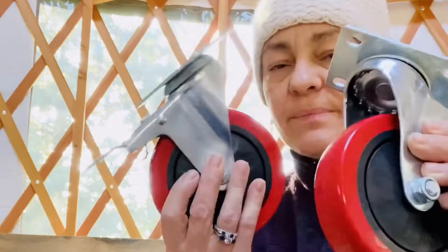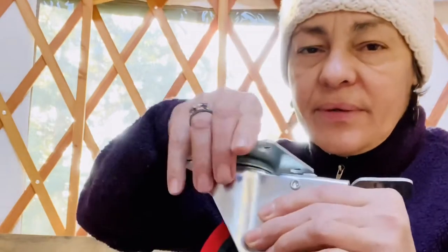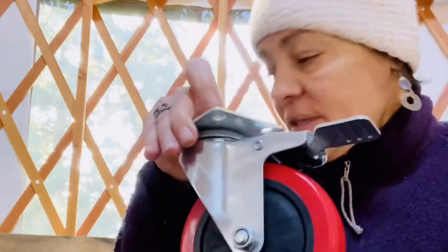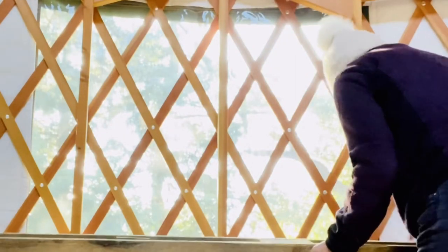Welcome back to my channel Yurt Sanctuary, thanks for tuning in. I bought four of these beautiful wheels at Home Depot for about thirteen dollars and change. I have this huge pallet that came with the shipping materials of the yurt, and I'm going to turn it into some sort of sofa or seating area. It's very heavy — friendly reminder to hit that like button and subscribe so you don't miss the next one.